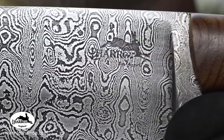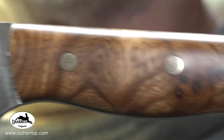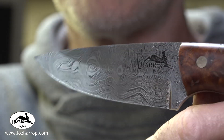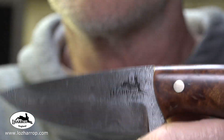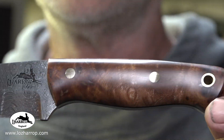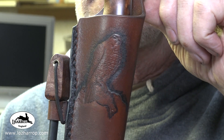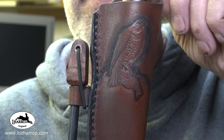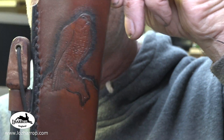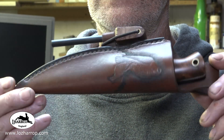With the logo on it. I just love elm burl — beautiful. The outdoor knife has the same elm burl for the handle, and there's a fire steel also with some elm burl, plus a nice little sheath.